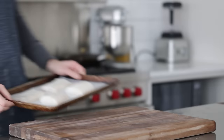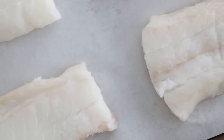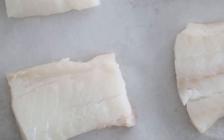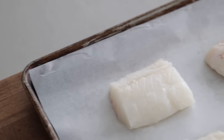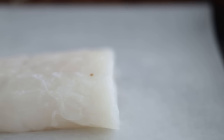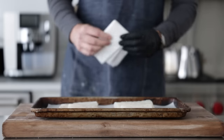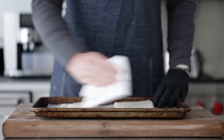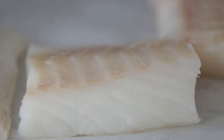I have four six-ounce fresh cod fillets on a sheet tray lined with parchment paper. You can use any firm white fish for this recipe, such as haddock, sea bass, halibut, or mahi-mahi. If you are using frozen fish, just be sure it's completely thawed before breading and frying. Using some paper towels, completely pat the fillets down on both sides — doing this will help ensure our batter really coats and sticks to it.